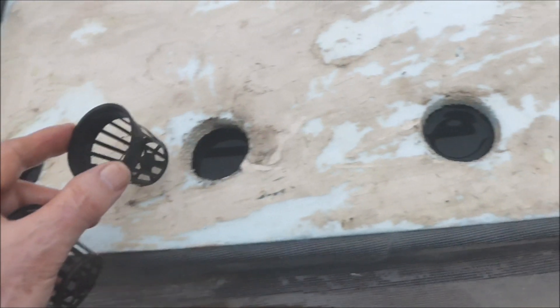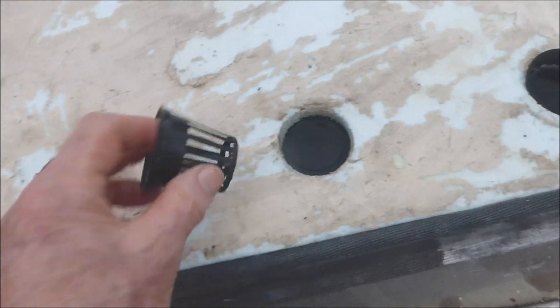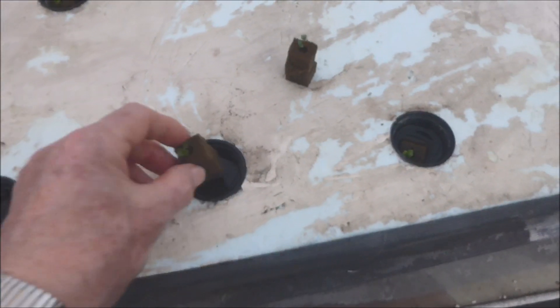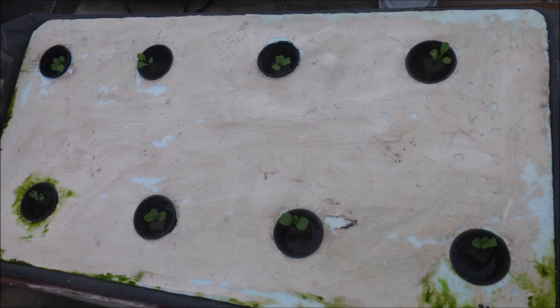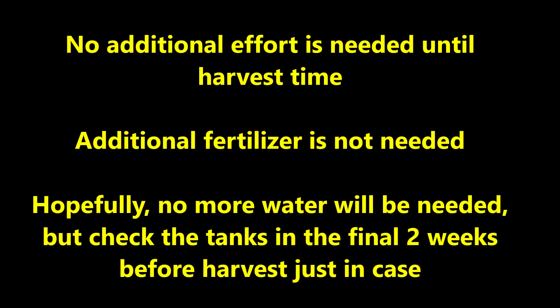Two-inch net pots are placed in the openings of the cover. Then one-week-old arugula seedlings are transplanted into the net pots. The first tank has one seedling per net pot and the second tank has two seedlings per net pot. No additional effort is needed until harvest time.